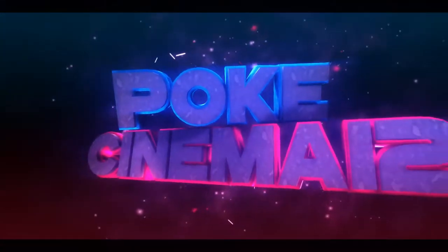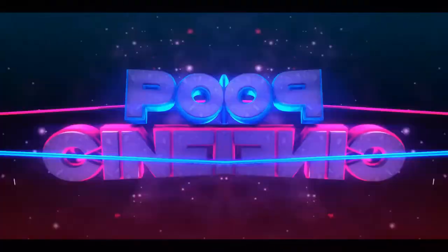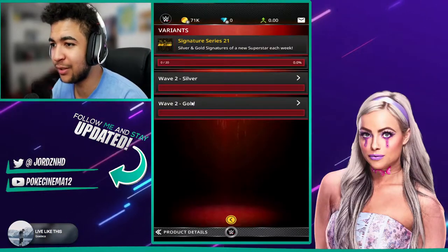Dragon Zombie Apocalypse. And as I say that, it should have just dropped. Let's have a quick look. It's Jeff Hardy's Signature Series card, which is awesome.